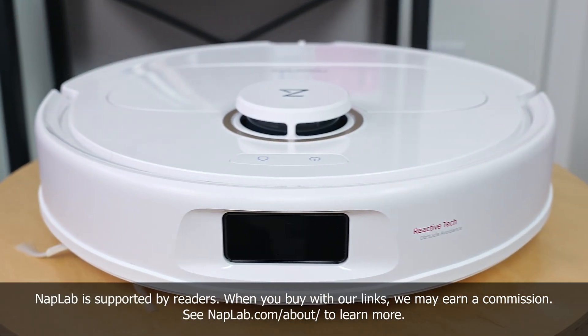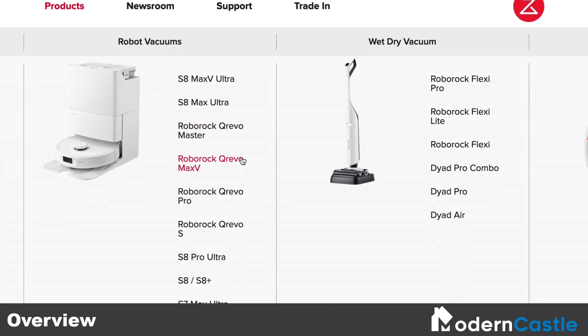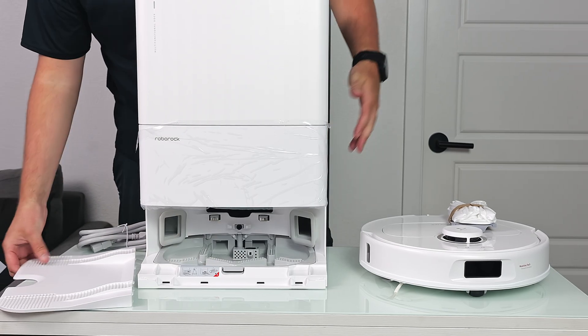Introducing the Roborock Q-Revo Pro, one of the latest models in the Q-Revo series. There are currently four variants of the Q-Revo series that come with different cleaning features, user functionality, and cost. So far, we've tested this model, the Q-Revo Pro, as well as the baseline model Q-Revo.